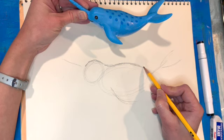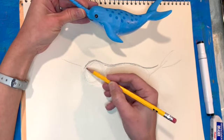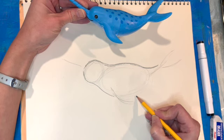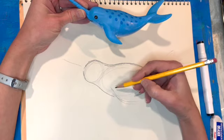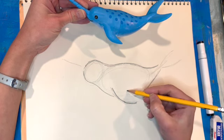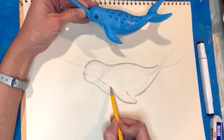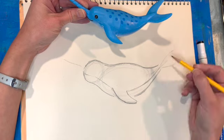Now I'm going to start connecting shapes and really look for the outline of the narwhal. This is where I'm looking more at the contour lines — the lines that make up the edges of the animal — and I'm making those a little bit darker so you can see the form start taking shape. I'm taking my time on this step and trying to be as accurate as I can.